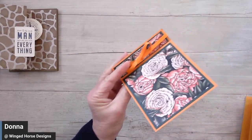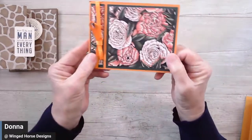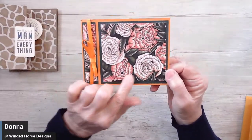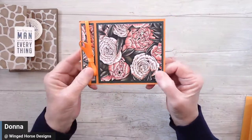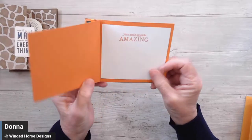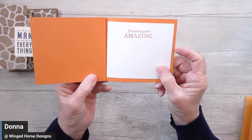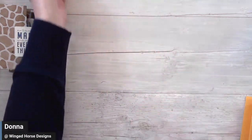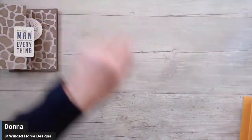Irene sent me this bookbinding fold card that she did with this lovely paper we had during celebration and some nice pretty orange ribbon that she picked up. And on the inside, it says 'just a card to say you're amazing.' So that's a wonderful card as well. Thank you, ladies.